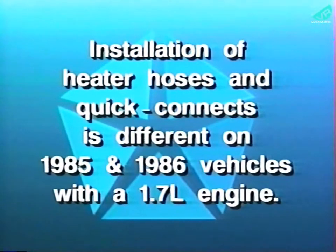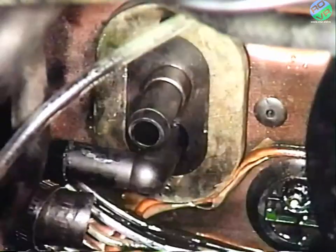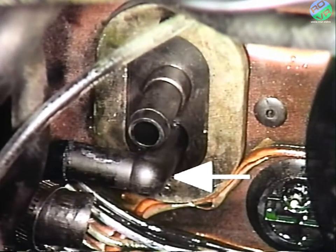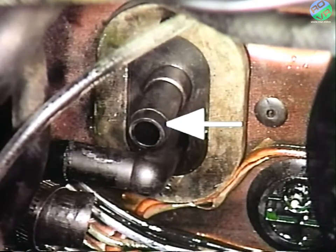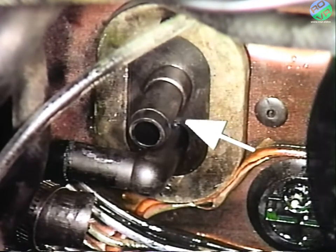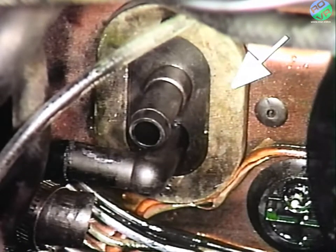It's important to note that the installation of the heater hoses and quick connects will be slightly different on 1985 and 1986 vehicles equipped with a 1.7 liter engine. On these vehicles, use the heater core hose and quick connect recall parts package, part number C-3940-490. Install the supplied 90-degree quick connect on the bottom inlet heater core nipple and the straight quick connect on the top outlet heater core nipple as shown. The supplied rubber bulkhead seal grommet and retainer plates are also installed over the quick connects with the supplied screws.